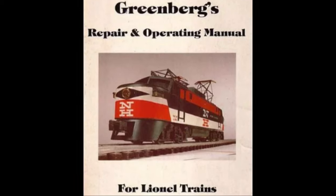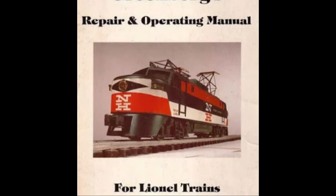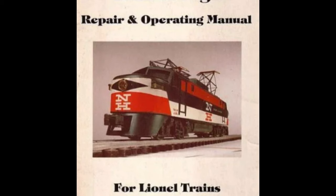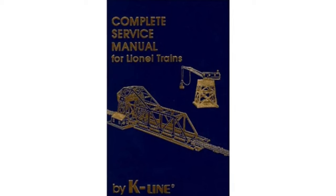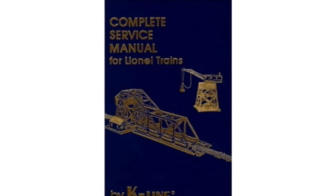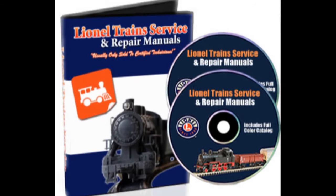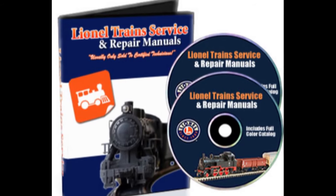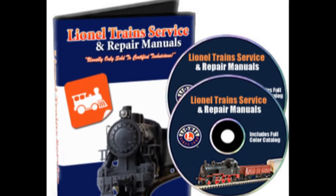If you plan to do many post-war repairs, I suggest trying to locate a post-war repair guide with parts diagrams. There are excellent editions by Greenberg's and K-Line, and original Lionel service station manuals can sometimes be found on the web. But all of these sources are currently out of print and can be pricey. Still, if you plan to do a number of locomotives and cars and accessories, it's worth the investment. Another less expensive option is a number of sources have released PDF versions of these manuals on CD-ROM. A link for one of these is included in the video description.